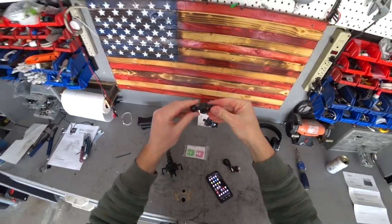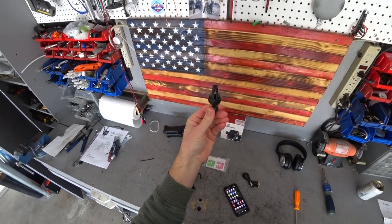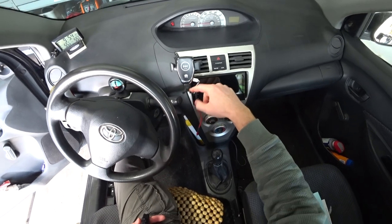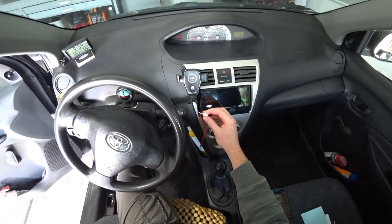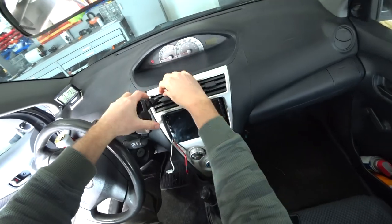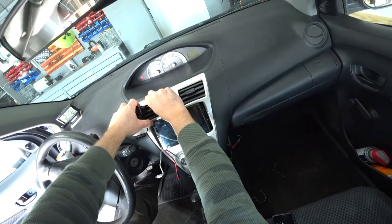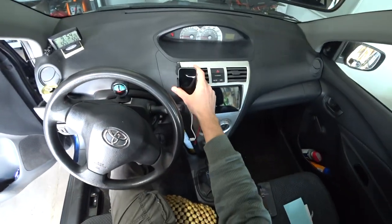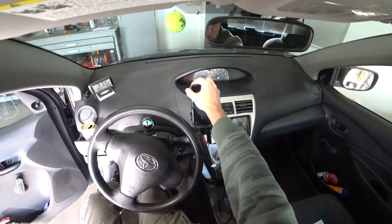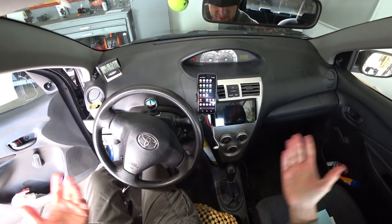It does come with a cable and an attachment for the vent. I'm going to use the vent mount because I like mine on the vent. I'm going to show you how I install it in my car. I'm replacing this mechanical one I have over here — this one was broken and cracked. This one is going to clamp onto the vent. There you go, and then the connection goes right in the bottom. When you come into the car, you just put your phone on it, touch one of the buttons, and it holds it.